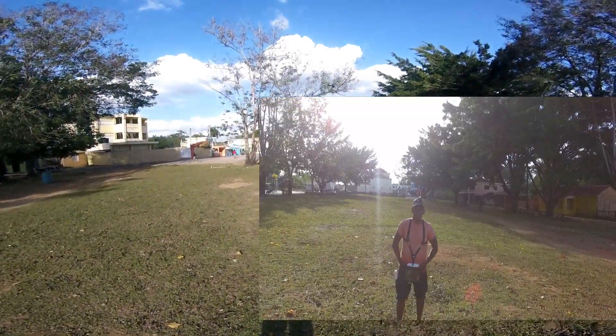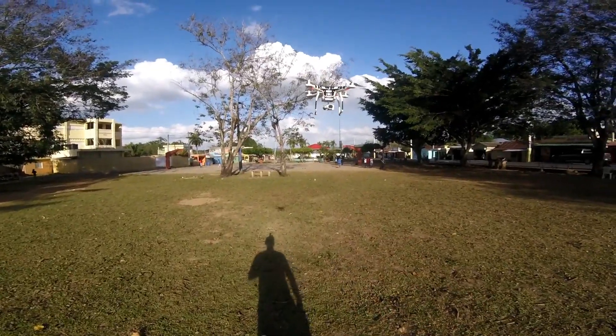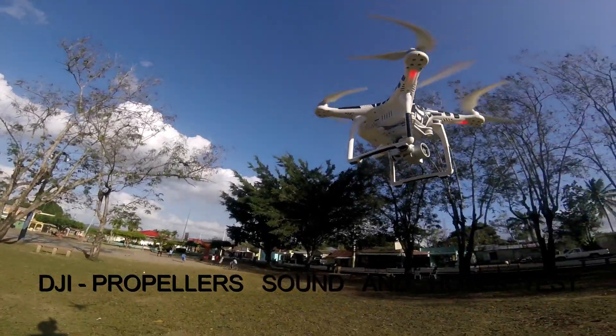This is the harness, I hope you guys can see it. My hands are free. Those are the normal props — hear the sound. Hobbit sounds.